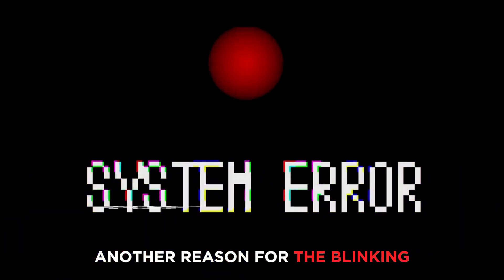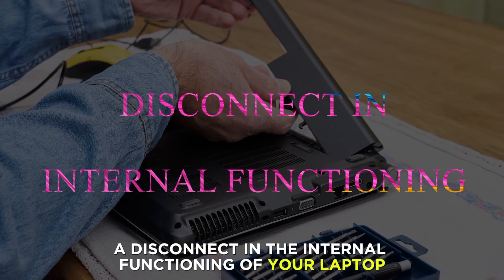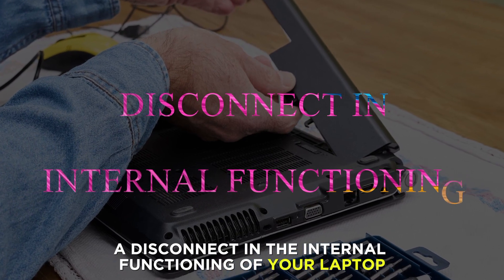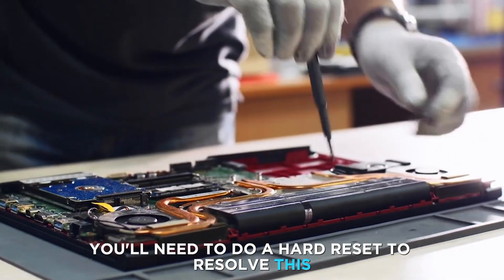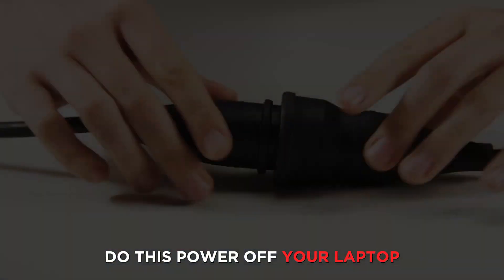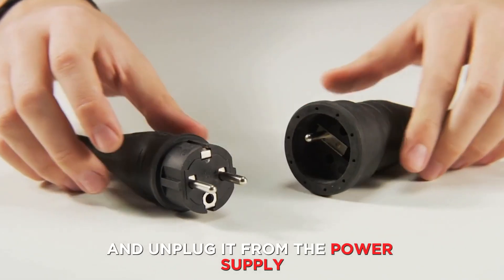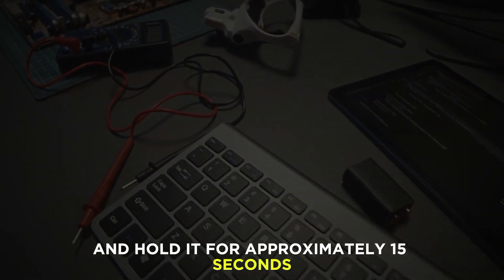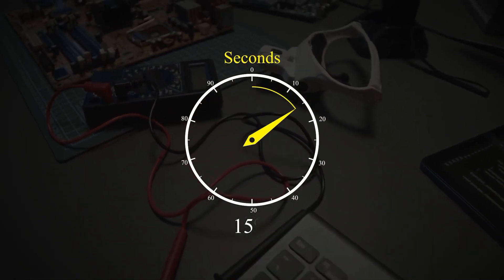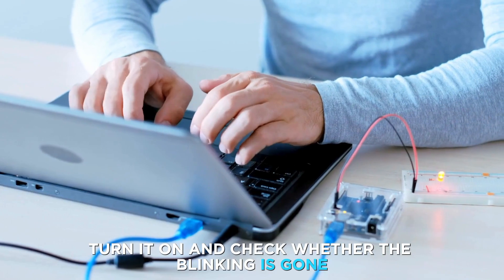Another reason for the blinking could be a system glitch. A disconnect in the internal functioning of your laptop may also cause the blinking. You'll need to do a hard reset to resolve this. Power off your laptop and unplug it from the power supply, take out the battery and press the power button and hold it for approximately 15 seconds, then fix the battery and plug the laptop into a power supply. Turn it on and check whether the blinking is gone.